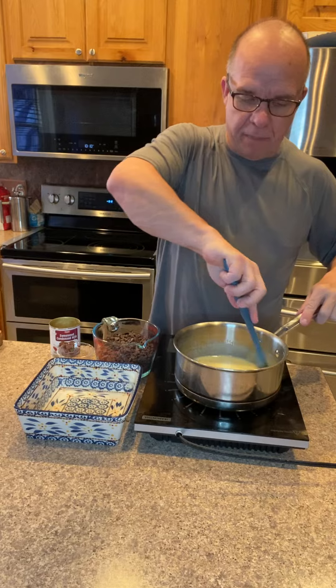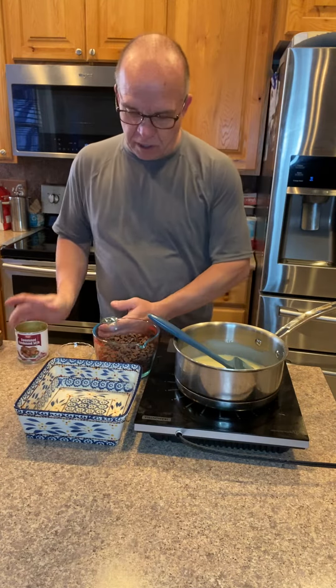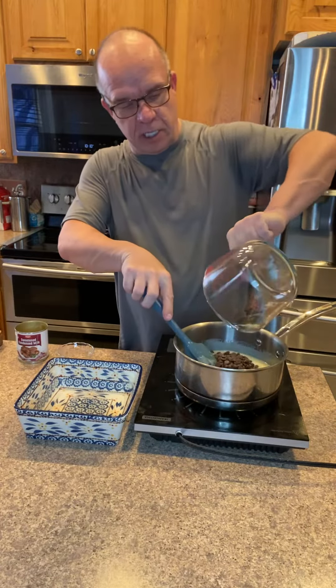In my pan I have got a quarter cup of butter and just a 14 ounce can of sweetened condensed milk. To that I'm gonna add three cups of chocolate chips.